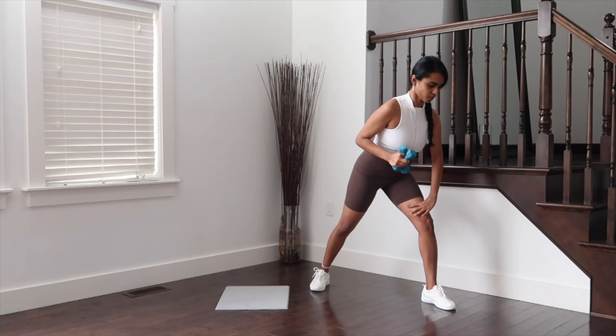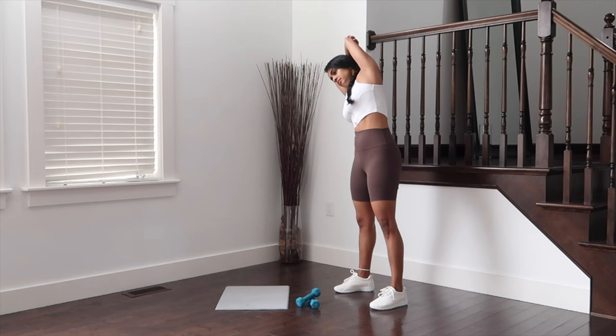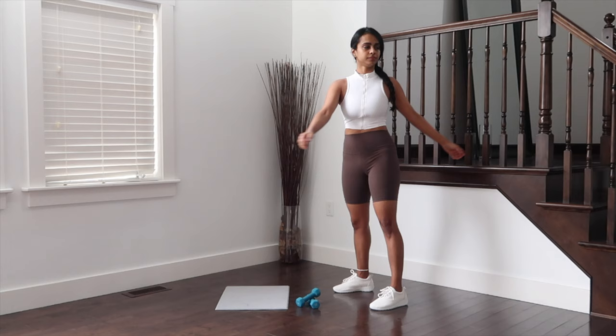With that, end of first circuit on arms. Getting hold of both elbows and moving side-to-side for a quick stretch before we begin the second. Twist left to right for hips and upper body.